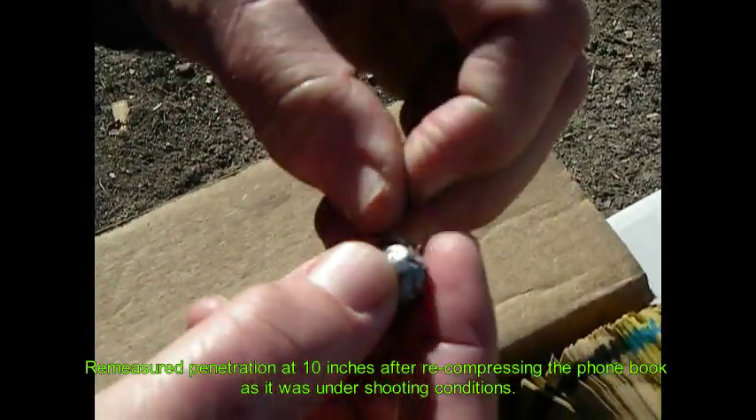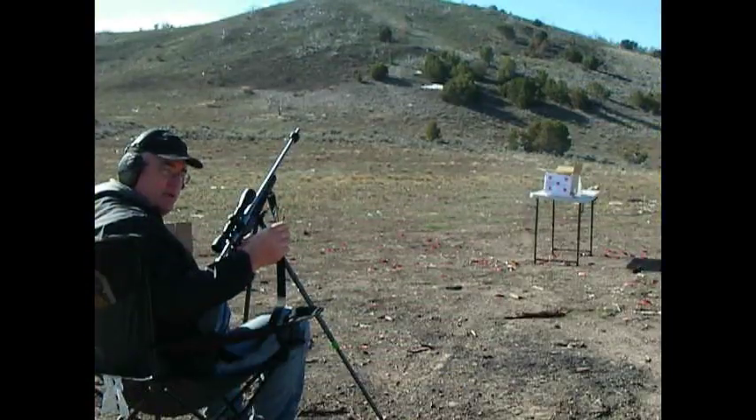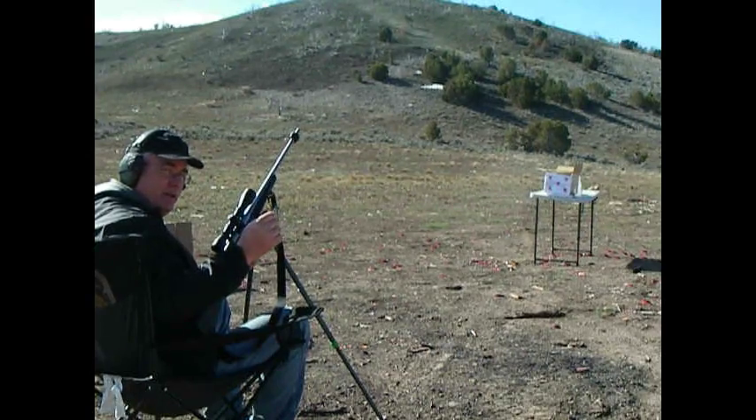We'll give you bullet weights later and measure all the retained weights. Now we're testing the 130 grain Nosler Accubond — 20 feet, saturated foam books, out of the 260 Remington.